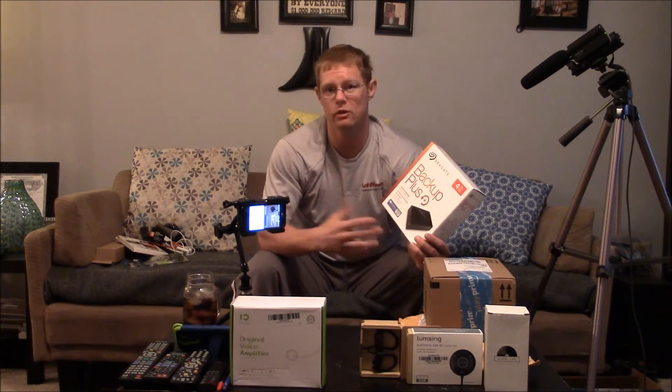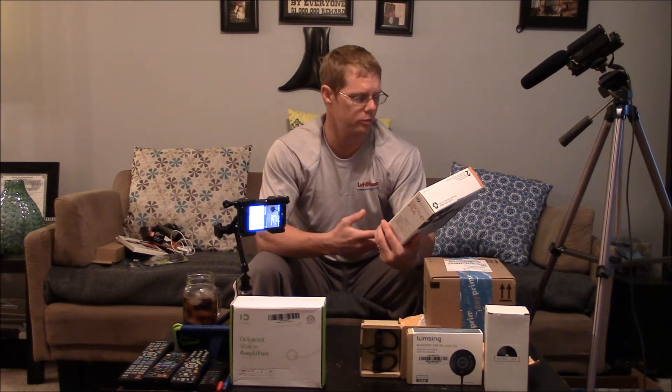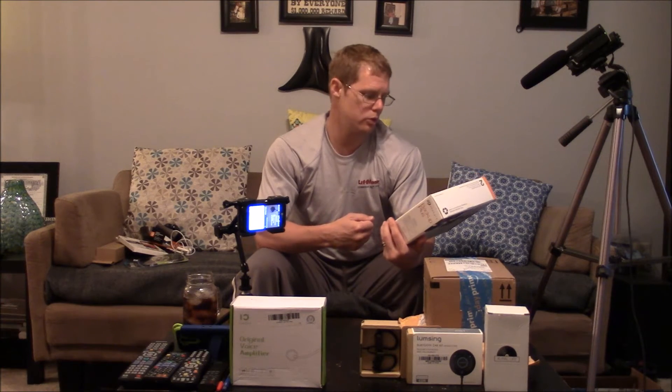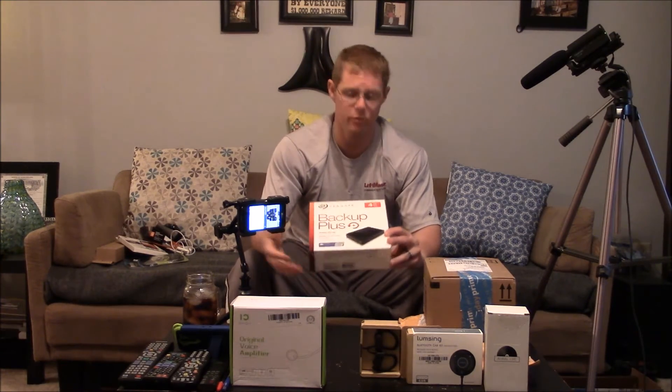Next up is a Seagate 4TB hard drive, because as I make more videos my hard drive space on my laptop is getting full. I need somewhere to dump all of the raw files and videos I make just to free up space for future videos. I picked this up for about $95 — it's a 4TB Seagate Backup Plus. You also get 200GB on the OneDrive cloud, and it works for Mac, PC, and mobile phone, so there's a lot of flexibility. Mostly I just got it for plug and play 4TB of storage.